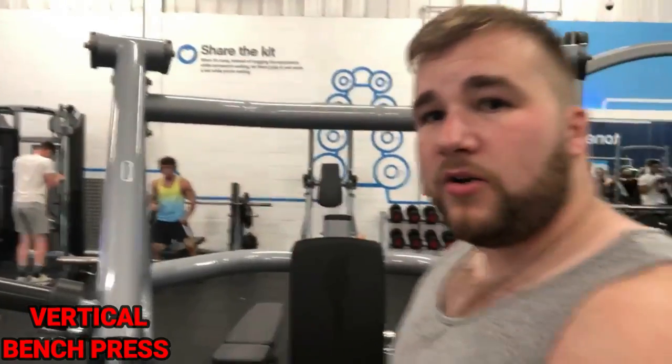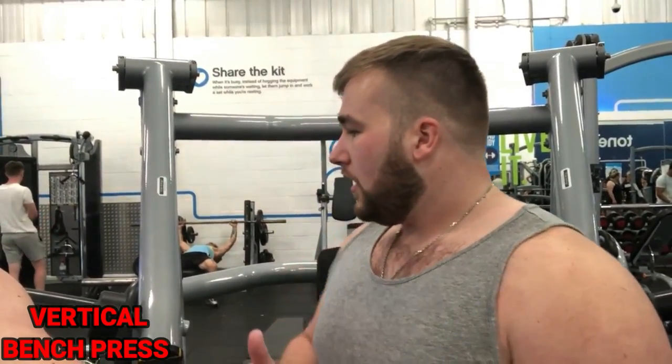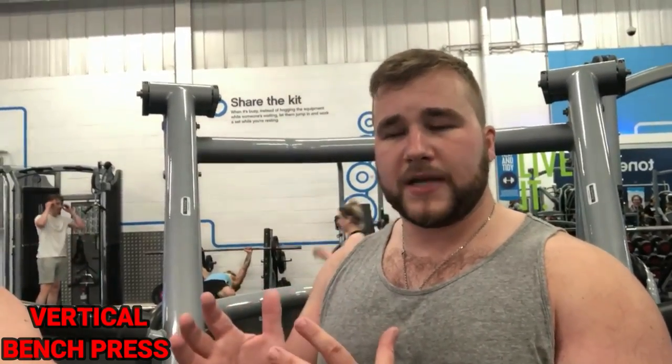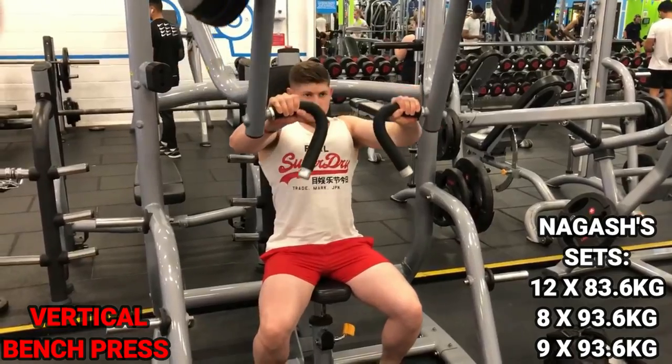Now we're moving on to vertical bench press. This is different from incline but still works your front delts, triceps, and pectorals. Not every gym has this machine, but the good thing is you can go heavier on it compared to the incline bench press. We've already done warm-up sets, so we're going straight into three working sets of six to twelve reps.